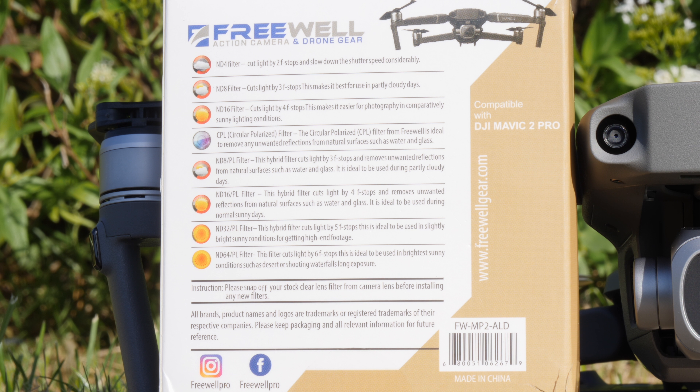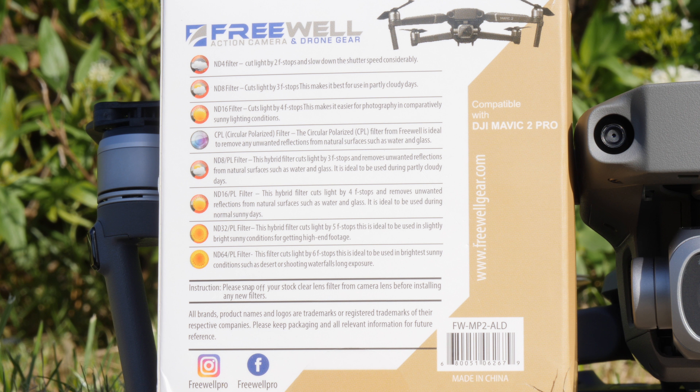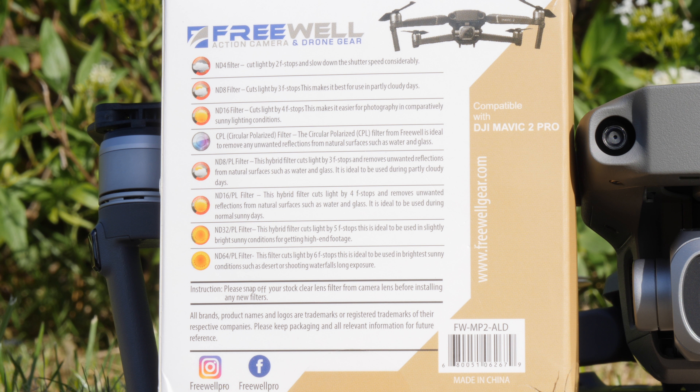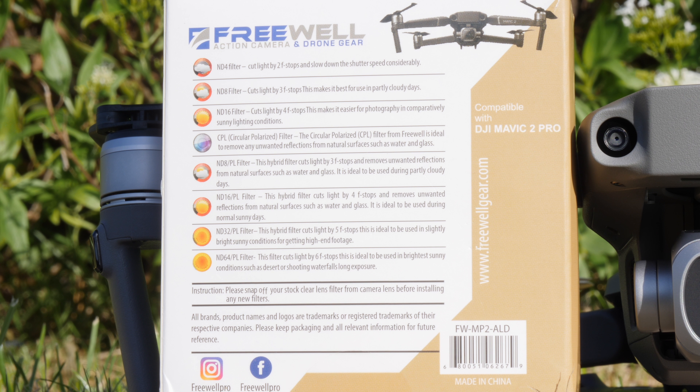This is an 8 filter kit which contains an ND4, ND8, and ND16 standard filter. It has a circular polariser as well as ND8 polarised, ND16 polarised, ND32 and ND64 polarised filters. As these are Freewell's 4K series, that means they are double-sided multi-coated filters and they use very high quality glass, which should give you the best possible image quality.